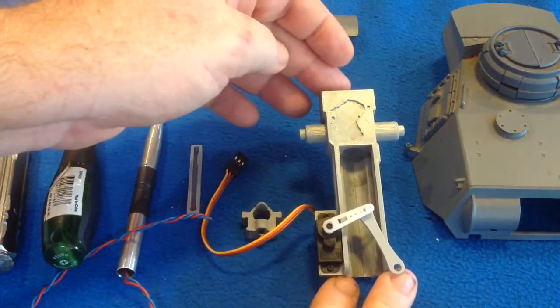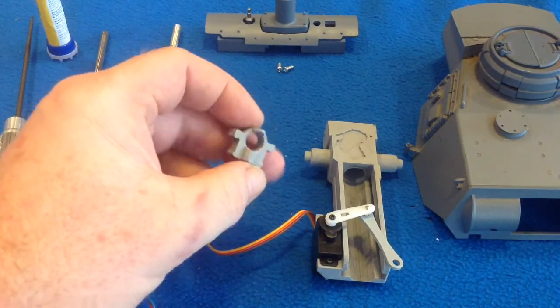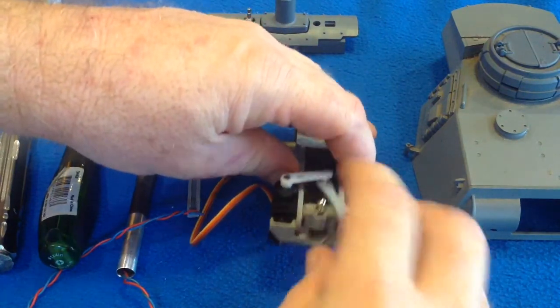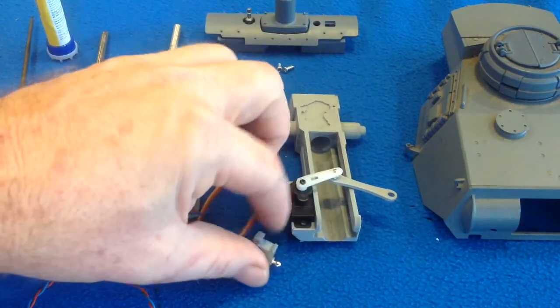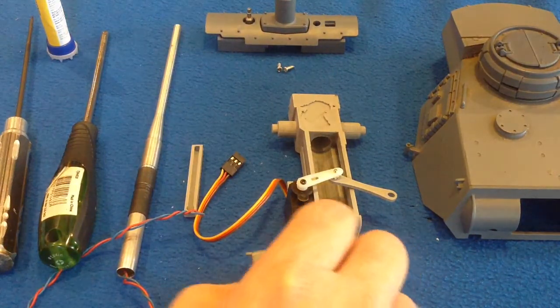Once you've got that part, you should also print out the recoil block, which is this little unit here. This little unit slots into there and slides up and down. So once you've printed that out, put it in and make sure there's nice smooth movement through those grooves. I have been using graphite powder — that's been working fairly well.